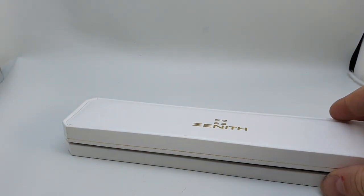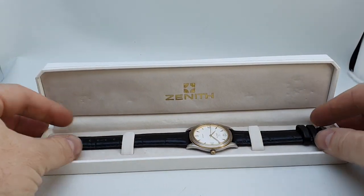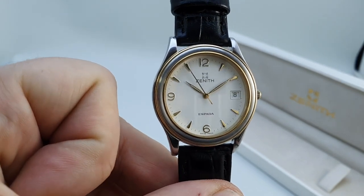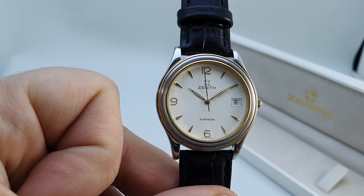So we've got the outer cardboard box, we've also got the inner box, and then we've obviously got the watch. This is a 1994 Zenith Espada — it was part of the Les Classiques range, and this was the more sporty one.